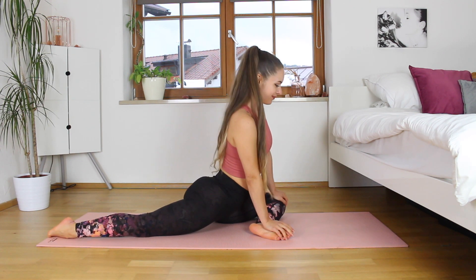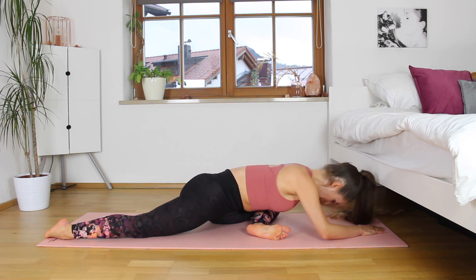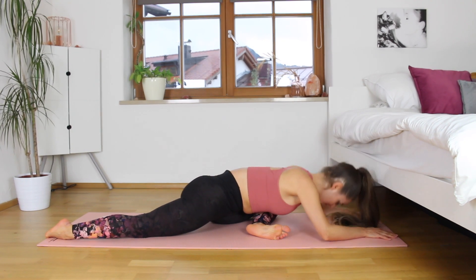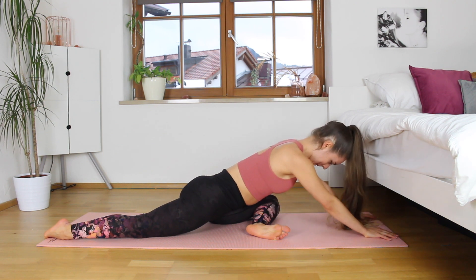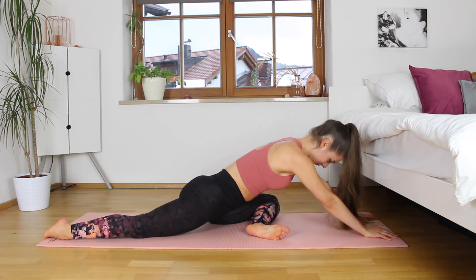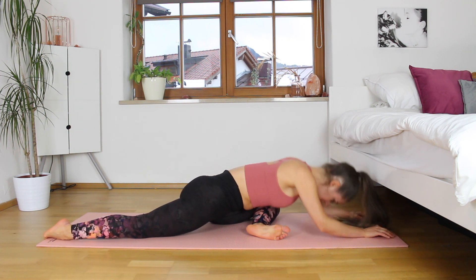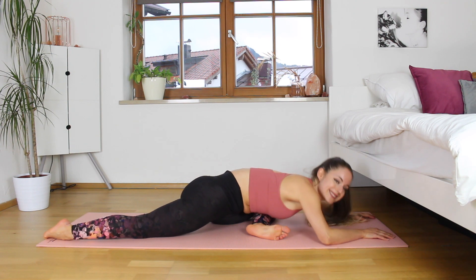Our leg is stretched behind us and we're bending the forward one, and we're going to start off doing pulses — just going up and down eight times. You don't need to worry about the front leg being in a right angle. If it's closer to your body, that's perfectly fine. You have to do what's comfortable for you and then slowly work your way up to the right angle, opening the hip more and more.